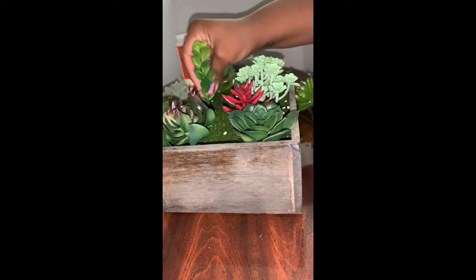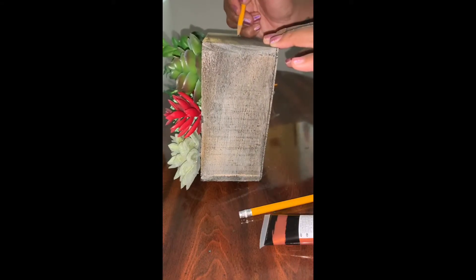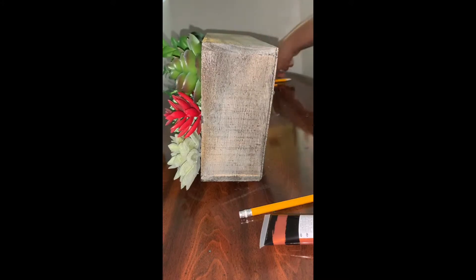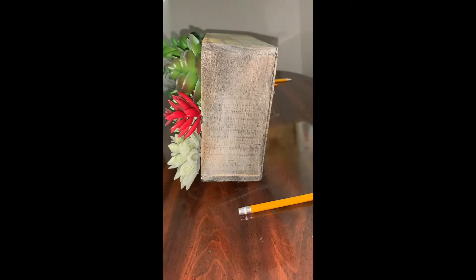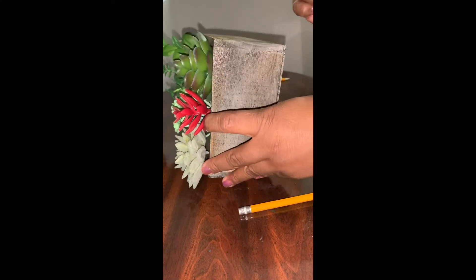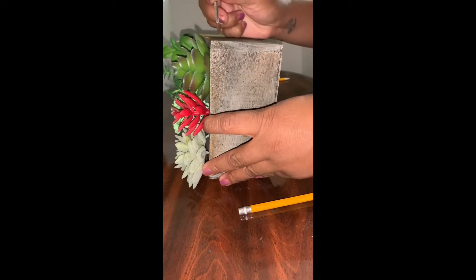I changed up the configuration from when I messed around with it earlier. Once you get all of the succulents in, you can either leave the box as is with just the stained wood, or you can go a step further like I did. I decided I wanted to add a word onto the front of the box, so I took my pencil, sketched out the word, then took a little bit of paint and a paintbrush and painted over it. Then in the next clip I just added a little bit of decoration to the sides of the box.